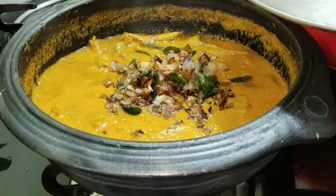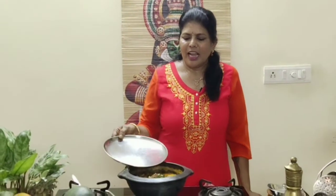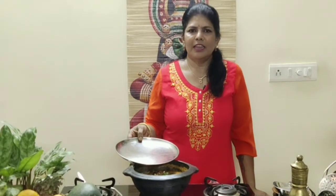Don't mix it — just cover it. While serving you can mix and serve. Tasty anchovies or nettili meen gravy with mango and coconut milk is ready! Hope you like the recipe. Give it a try and write your suggestions in the comment box. Meet you all with another recipe — until then, good bye, take care.